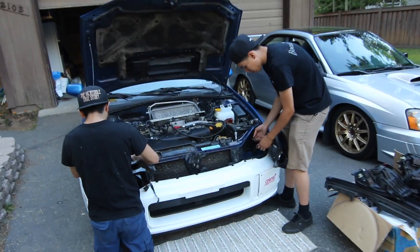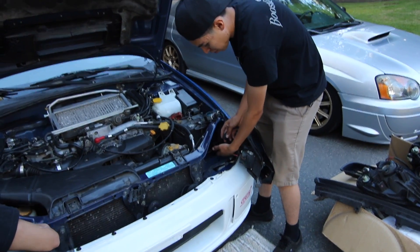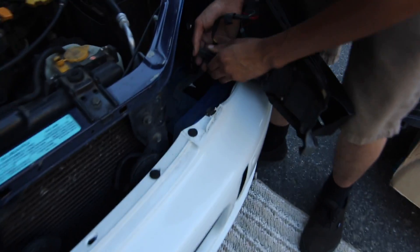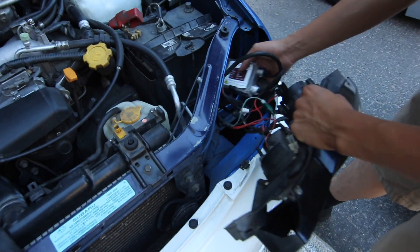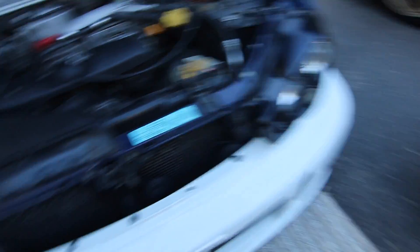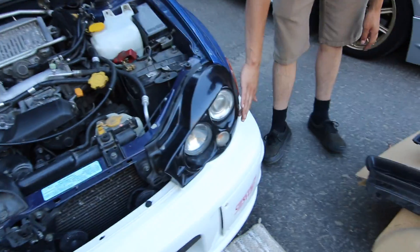Now we're going to go ahead and get the Morettes installed. These lights are just plug and play — they've got a small wire and a big one, so it should be pretty easy. Fitment is like on point, no gaps or anything.